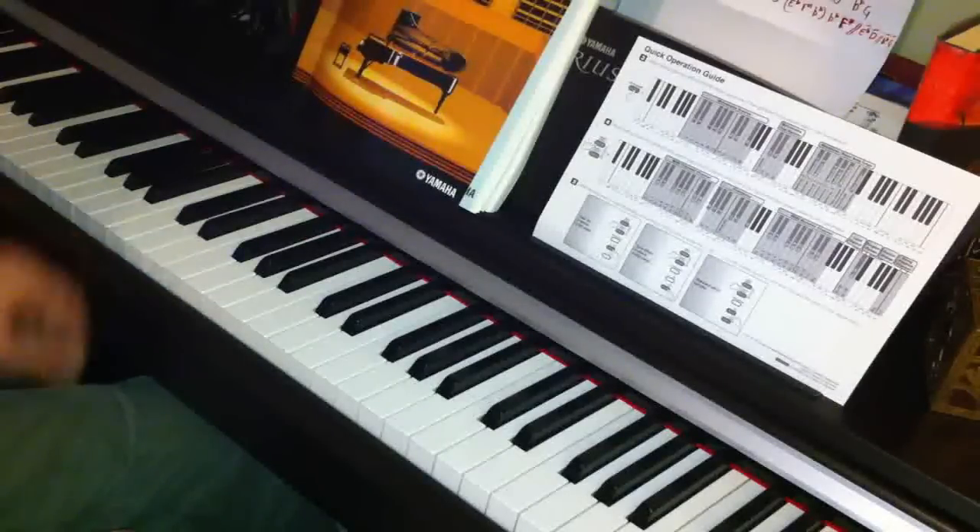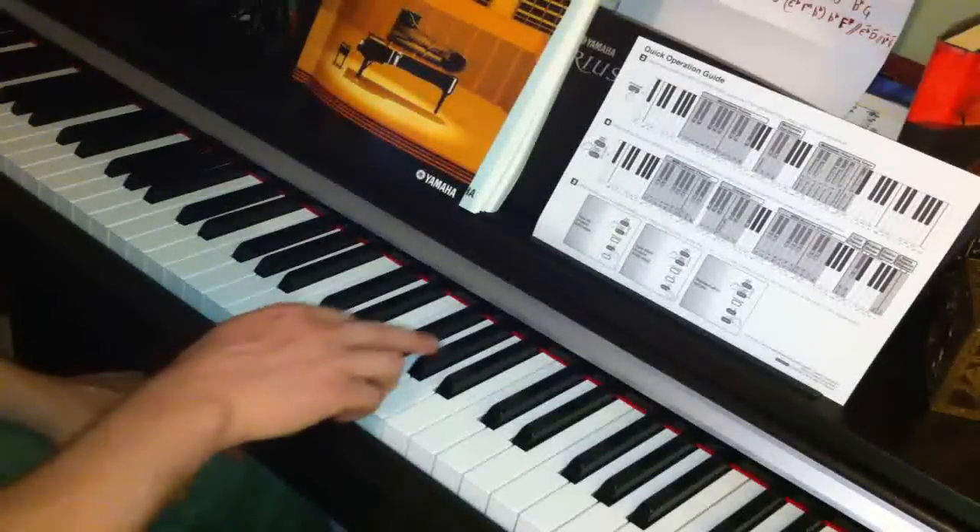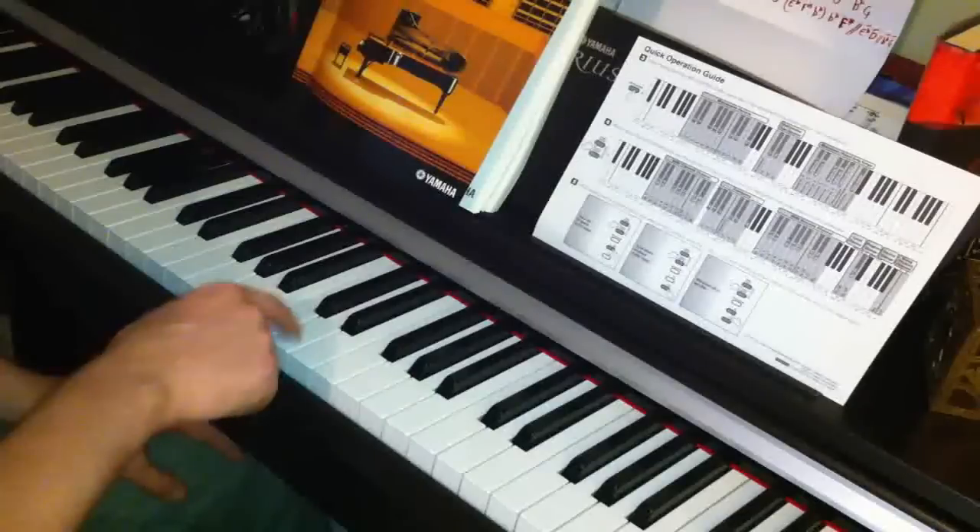That goes up to D, and then with this hand A flat to A, and then down to D.